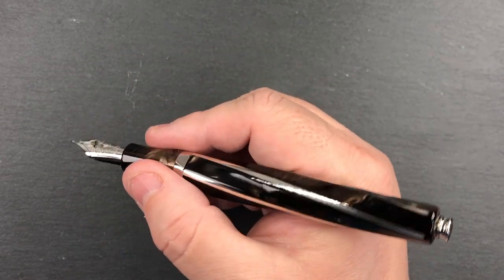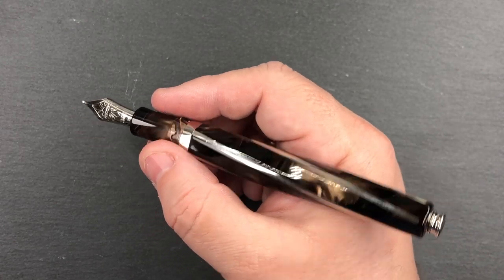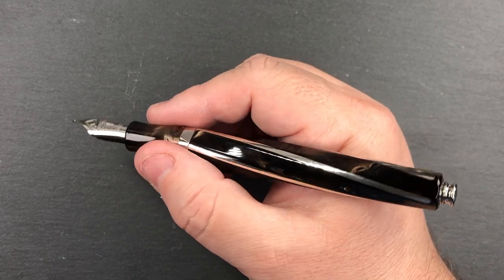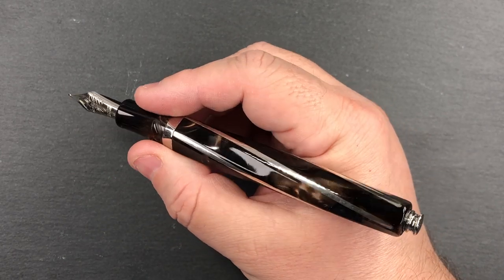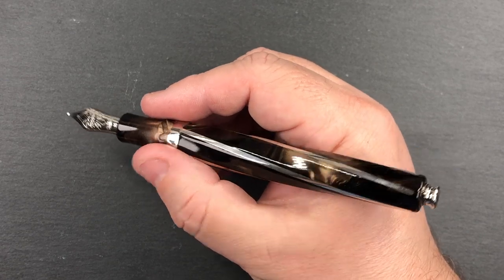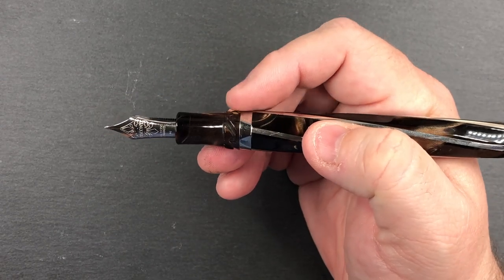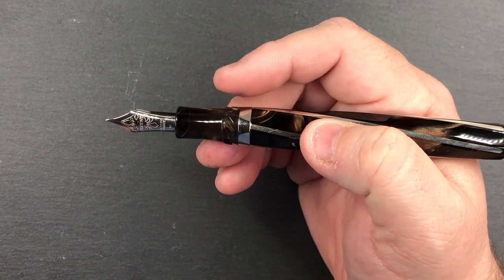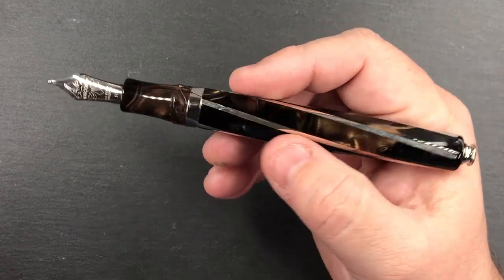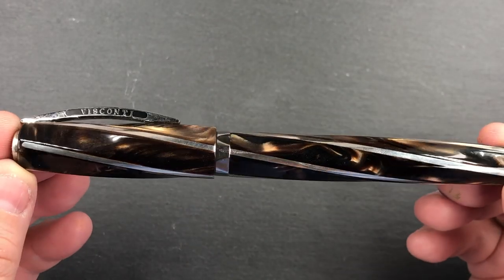I don't normally post my caps unless the pen is very short or very light. For me, this pen is very well balanced — even with the cap posted, I don't find it that back-weighted. I find the weight, the length, and the size of the section quite nice. The section comes with hook safe-lock threads, so a quarter turn will cap and uncap the pen. This material really is stunning.